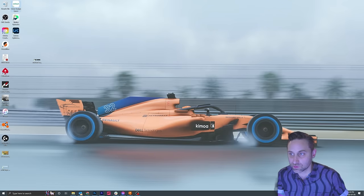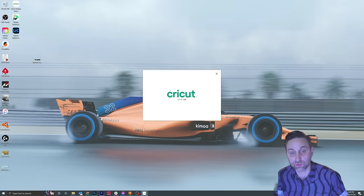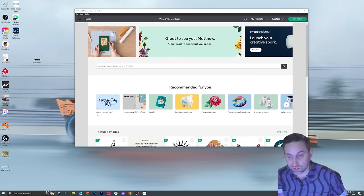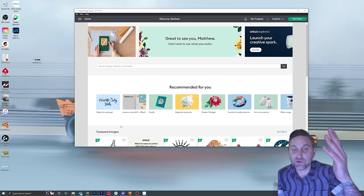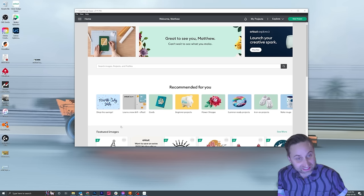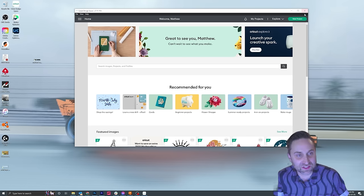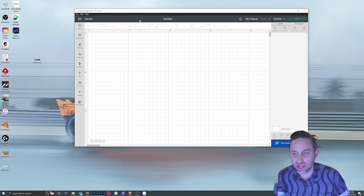We're going to open up the Cricut Design Space, which is the software that is included with the Cricut cutting machine. And this is what it looks like when you open it up. Let's start a new project. This is the canvas that it gives you here.